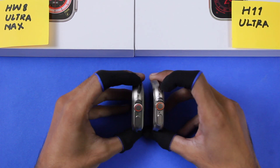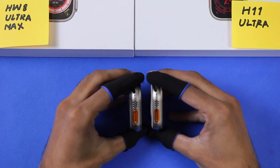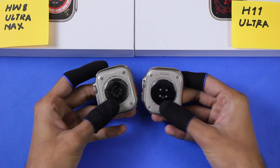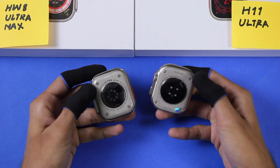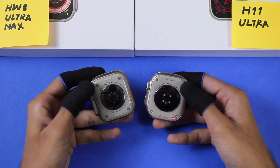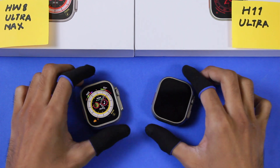Both smartwatches have additional holes on the right side as well as on the left side, and the holes on both are open. Both smartwatches also come with strap locks. The wireless screws on the back are real on the H11 Ultra, while on the HW8 Ultra Max it's just a design. Both smartwatches can be used while washing hands or in rain, but are not recommended for bathing or swimming.